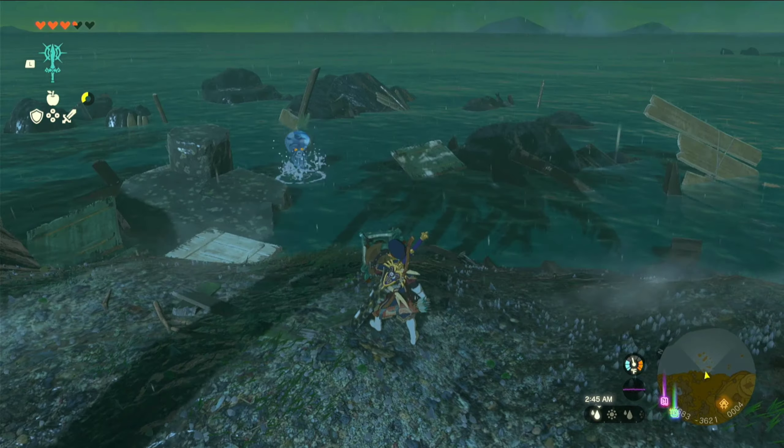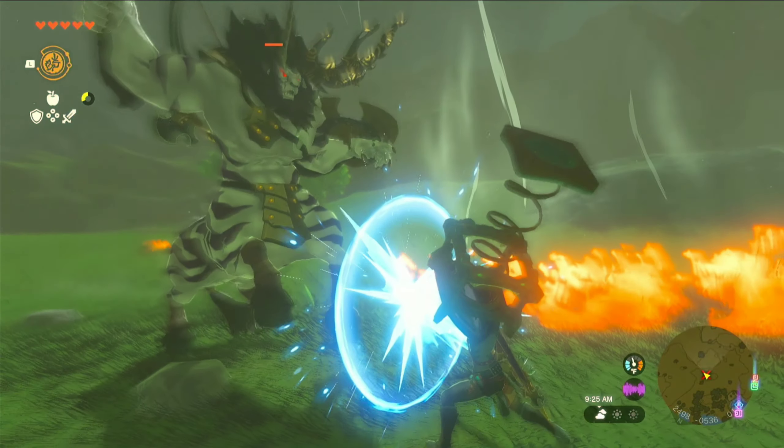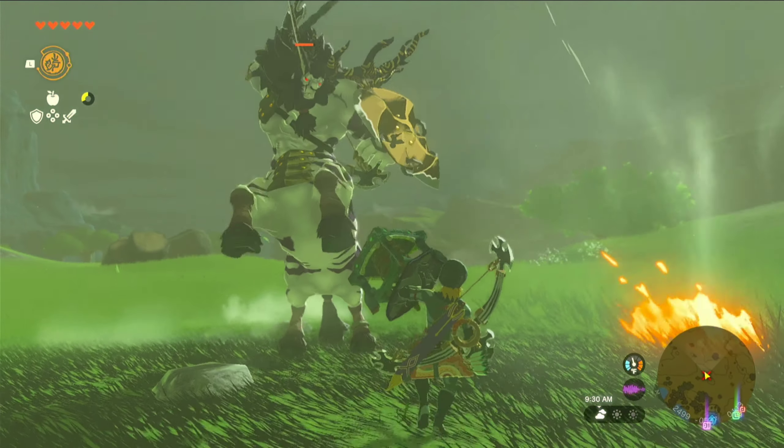Now these guys that throw stones at you — well, this just ricochets the stones back at you. Now the Lynels — it's a Lynel, it doesn't really work when it throws these guys.